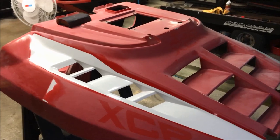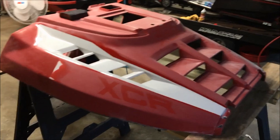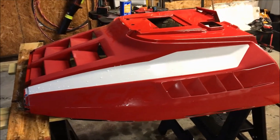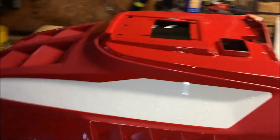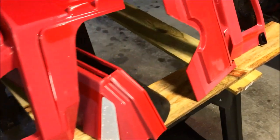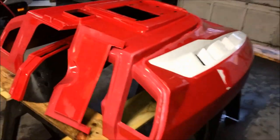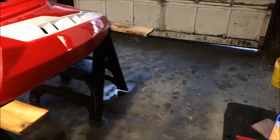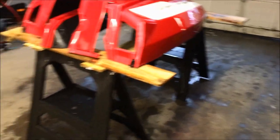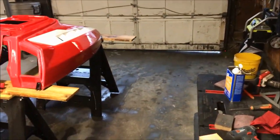That wraps up all the prep for today. It's very humid out — a cold front just came through — and tomorrow's going to be a better day to paint. I finished the wet sanding, took it out to the driveway, washed it down to get rid of all the sanding debris, and washed the nose cone too. We are done for the night.